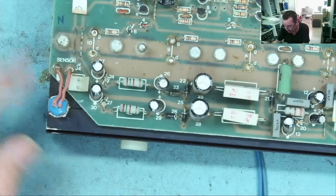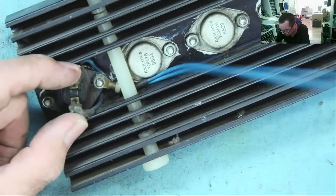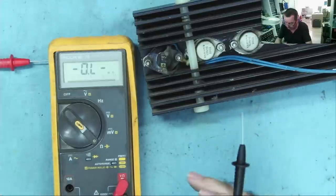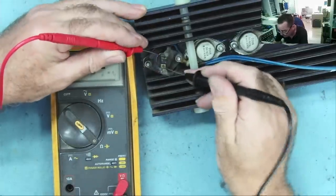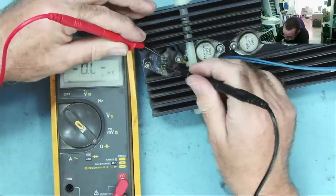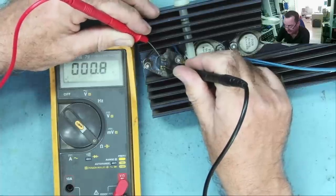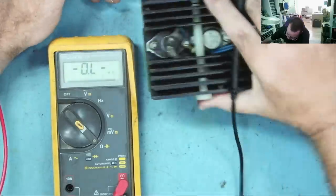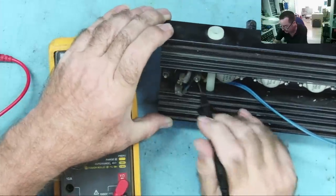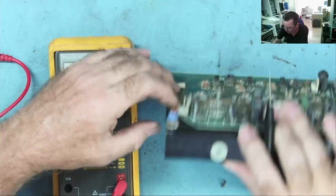We have a sensor here which may well be what we're looking for, and we have something else here like a thermal trip or something — that may also be what we're looking for. Let's go to ohms range. Well, that reads practically short. So maybe it should be short and then it just opens at a certain temperature. That's mounted on top of one of these MOSFETs, so most likely that is what's monitoring the temperature.